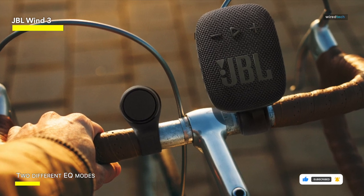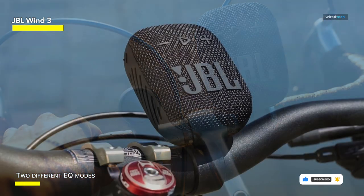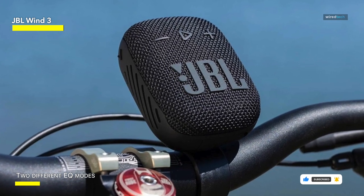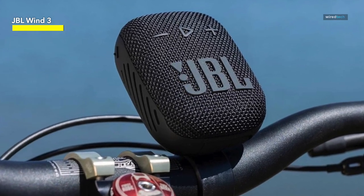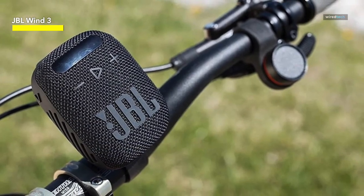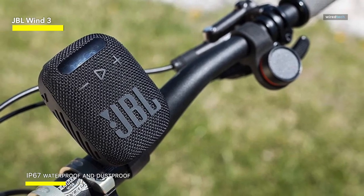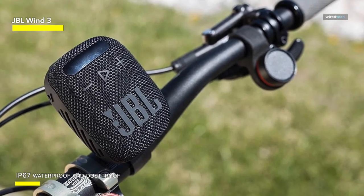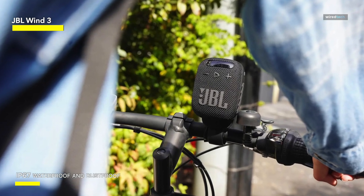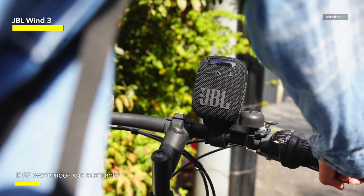Both speakers are IP67 rated, so you need not worry about using them in rainy conditions. The speakers offer a peak output of 5 watts and feature two different playback modes: sport mode for outdoor settings and bass mode when you're in a room. Additionally, the speakers ship with a handlebar mount, making it easy to anchor them on a bike or cycle.